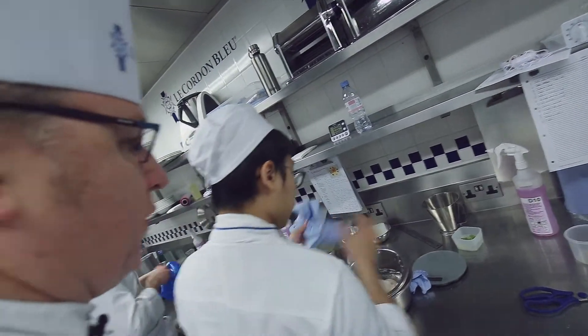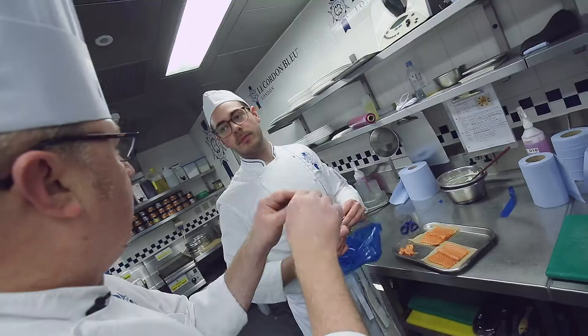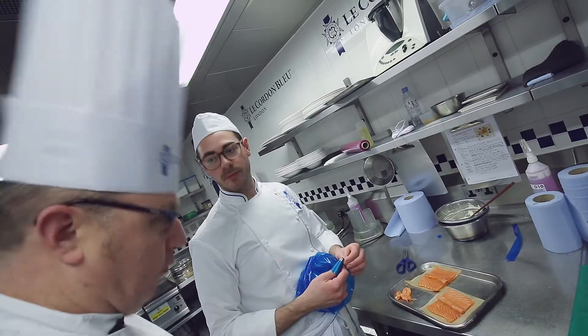Starting to add the cream to your mousse. Have you got plenty of ice underneath? Well done. And then we're going to put the salmon on top and then two lines on top of that, right? Right. And then roll. Perfect. Well done.